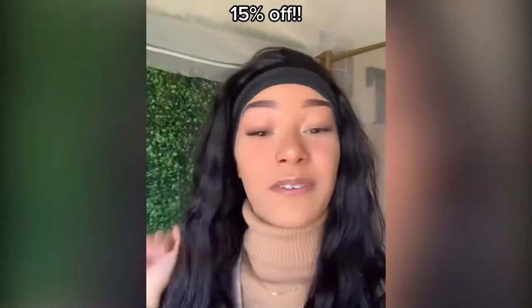I highly recommend this wig — it's so soft, beautiful, easy to install, and super easy to style. If you guys want this wig, you can check out Gorgeous Hair and use my code Tati for 15% off.